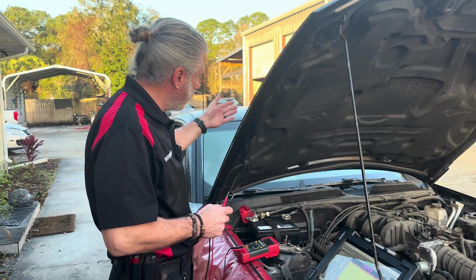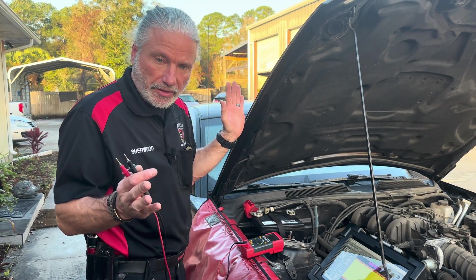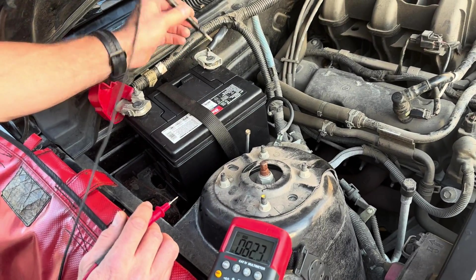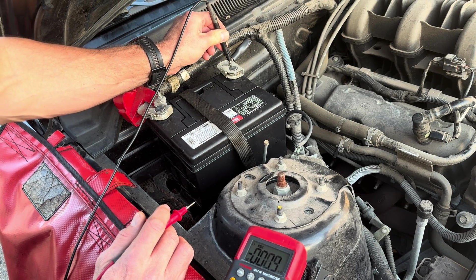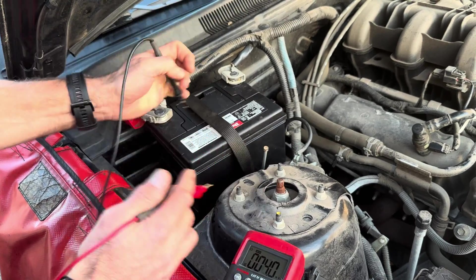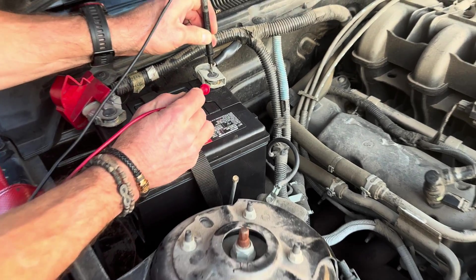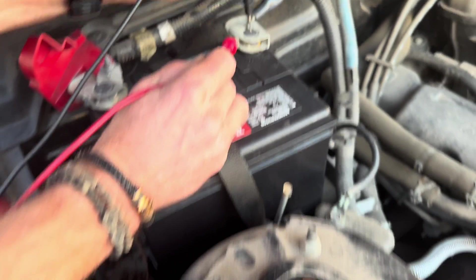Right now it won't start — go ahead and try it Andrew. Okay, so let's show you a voltage drop first on a meter. I've got to be really careful because I don't want to bump this and make contact. I'm going to go right to this center post here, because the voltage drop is actually between this post and this cable.